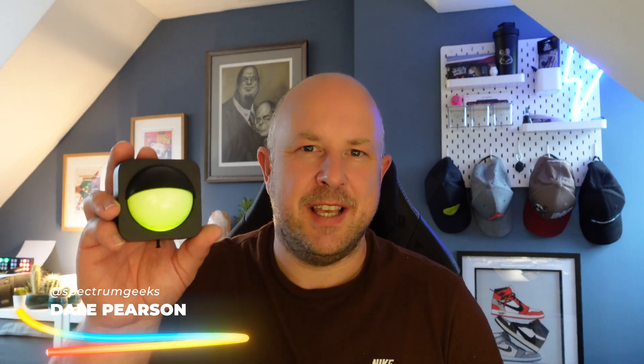Hello and welcome to another Spectrum Geeks video. My name is Dale and in today's video we're checking out the Hue outdoor motion sensor.